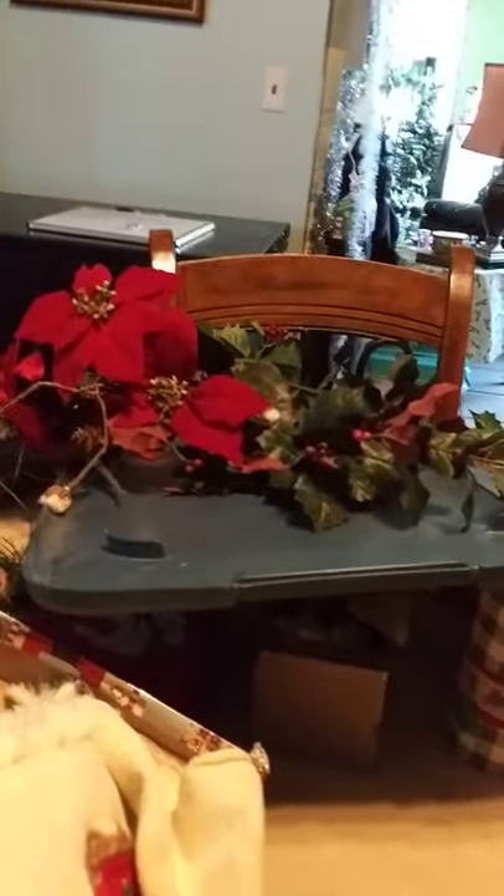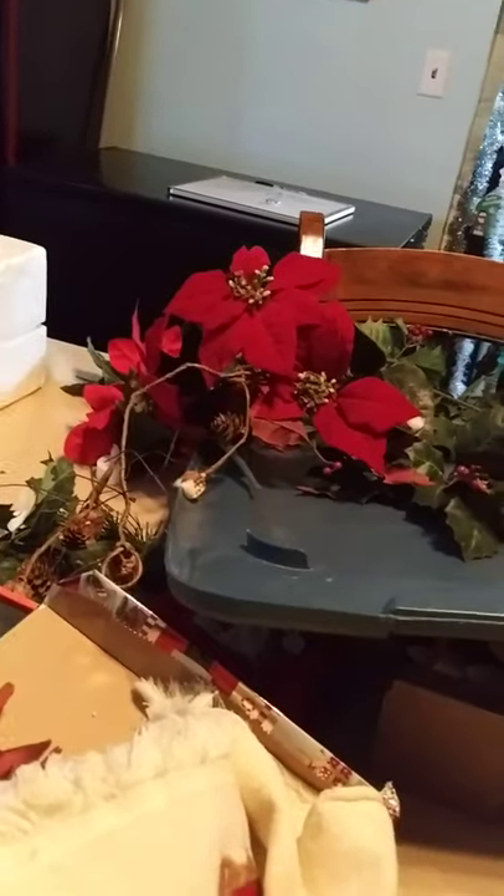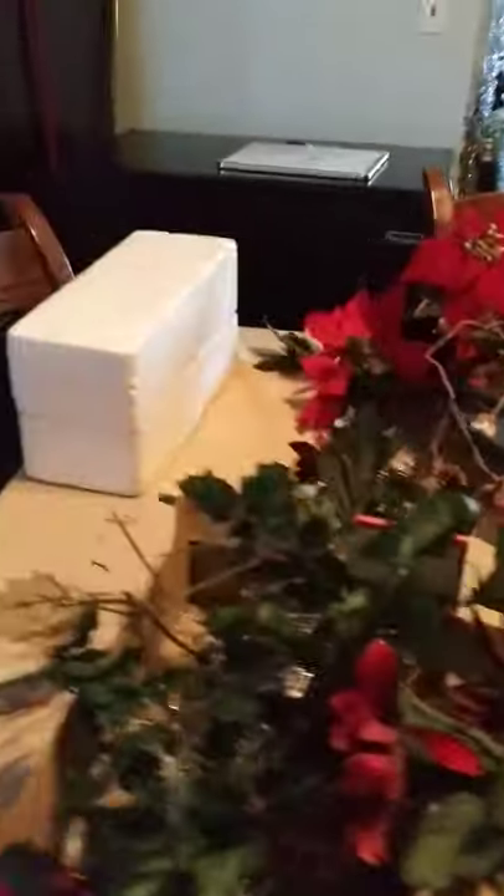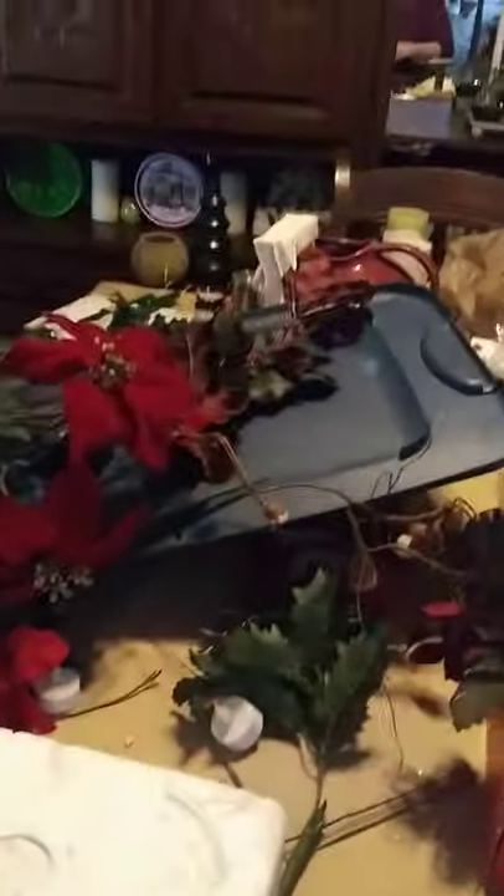But it's coming along. A lot of this I'll probably reuse or put in the craft room. Let me slowly go around here while you look at all my mess on the table.